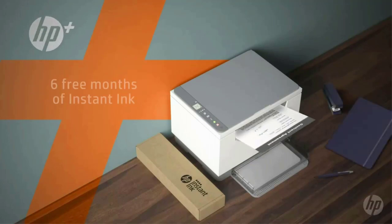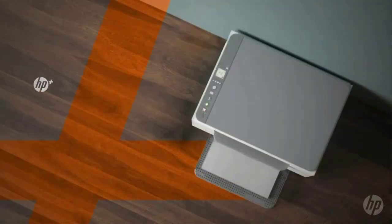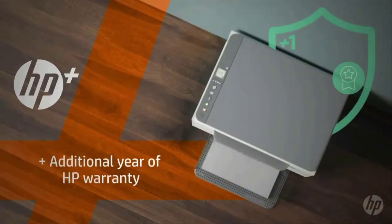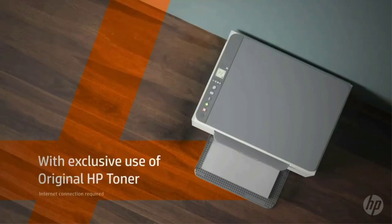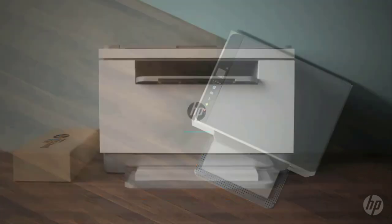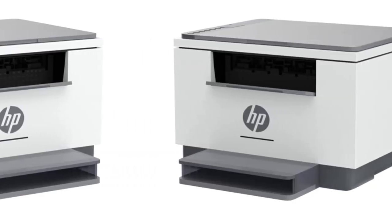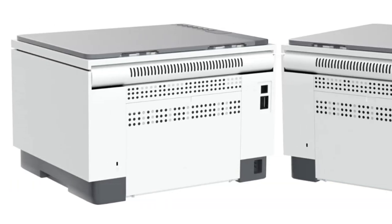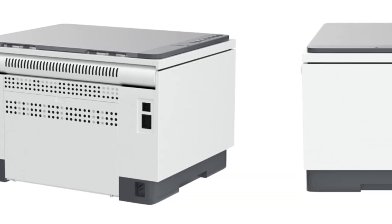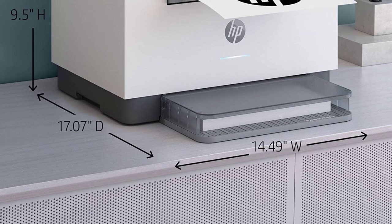Print, scan, and copy high-quality black and white documents like forms, reports, and business documents. It offers black and white precision laser printing plus scan, copy, and wireless connectivity. Print up to 30 pages per minute single-sided and up to 19 pages per minute two-sided. It features a self-reset function that automatically detects and resolves connectivity issues, and is up to 40% smaller than competitors in its class.